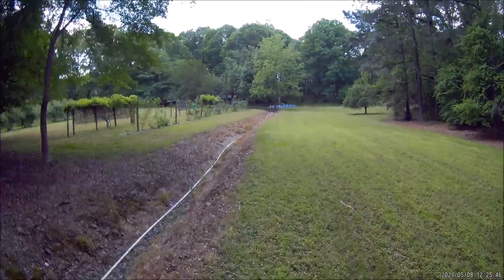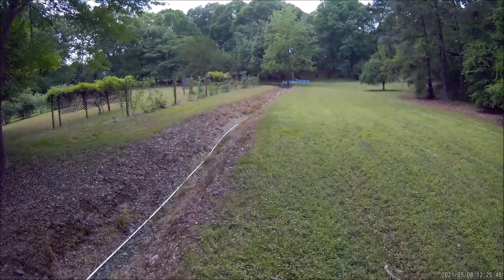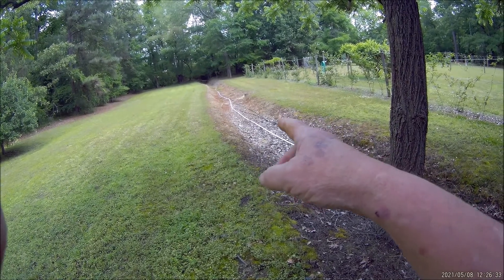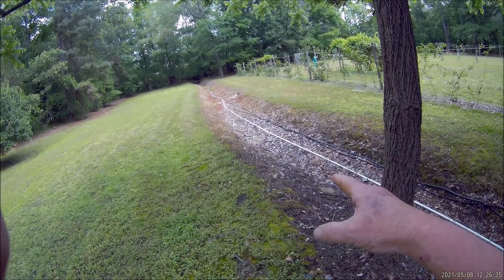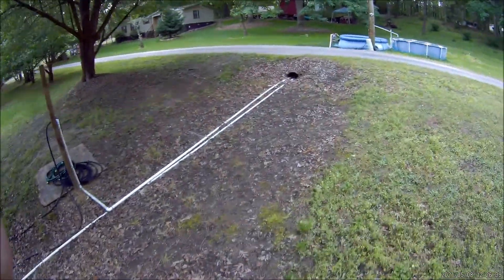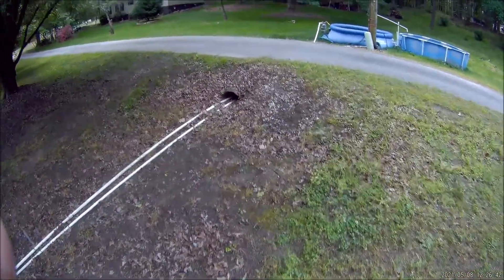This is the irrigation ditch with the PVC delivery pipe in it. Right around that corner is where we were down in the creek — I had my Y-splitter, one end going up the hose over in the woods up a tree, and the other connecting to this PVC pipe. This is about 350 feet up this irrigation ditch to my pools.